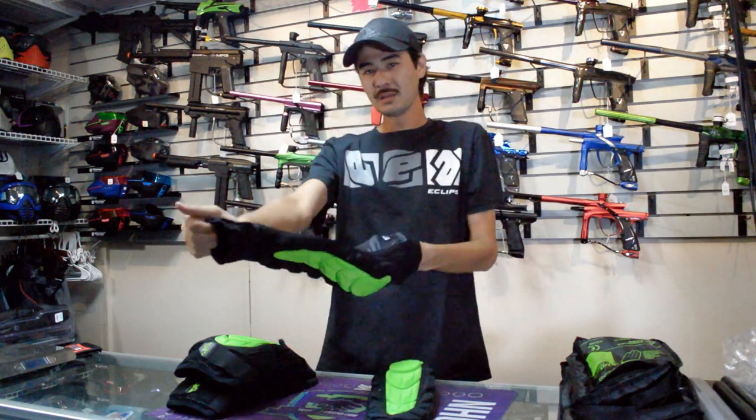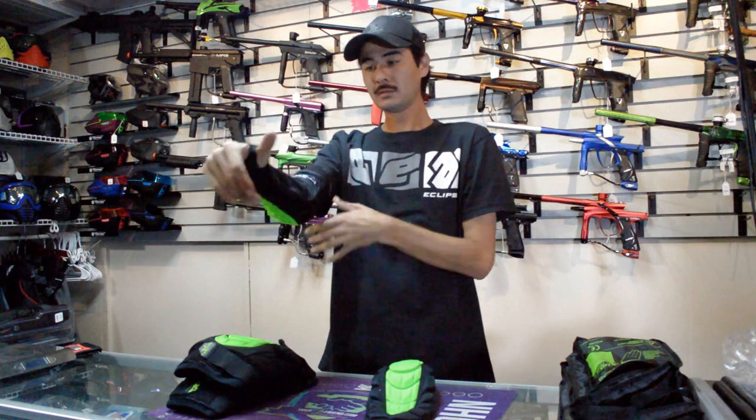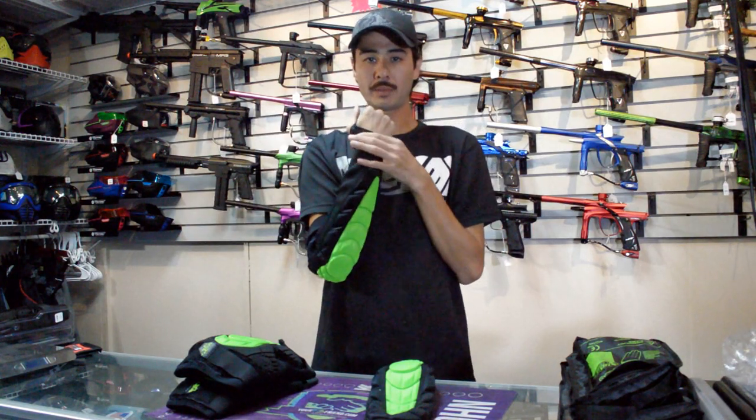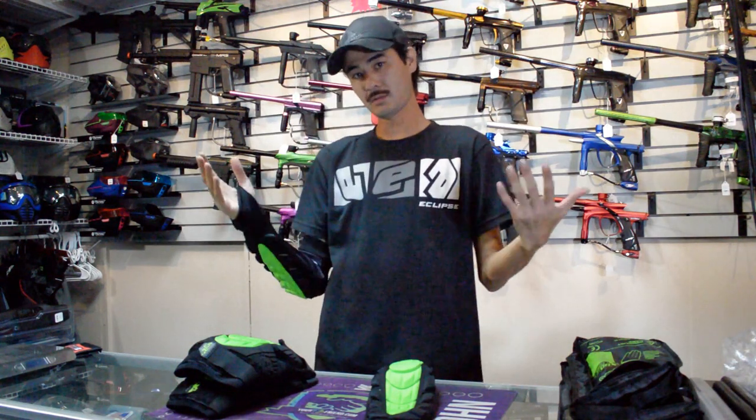That's awesome and all, but some guys don't have to worry about that. So put it on the other arm — now you've got the padding on the back of your hand. Crazy, right? Yeah, these are interchangeable. Left, right, it doesn't matter.